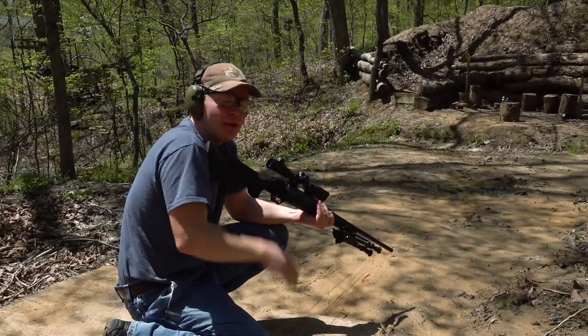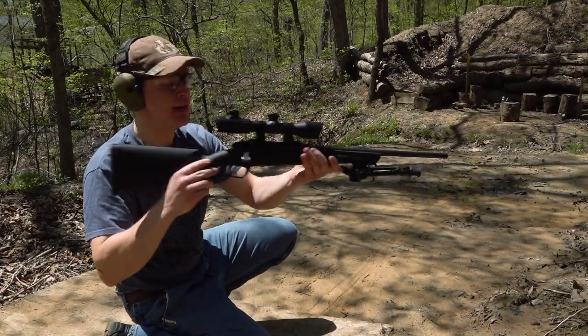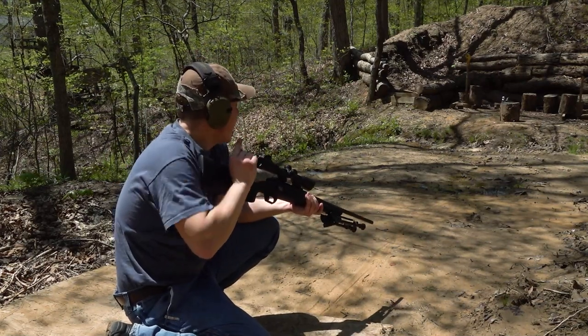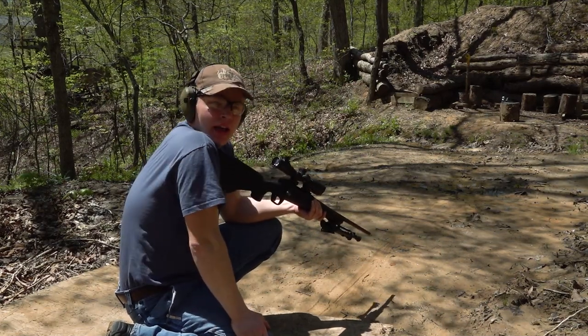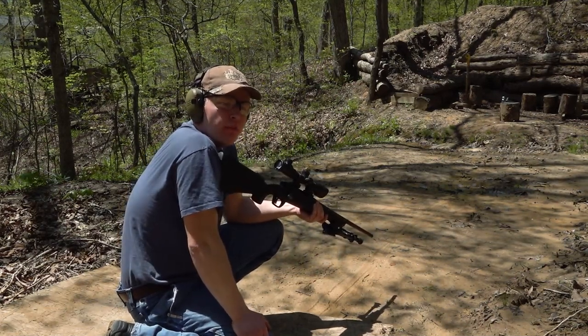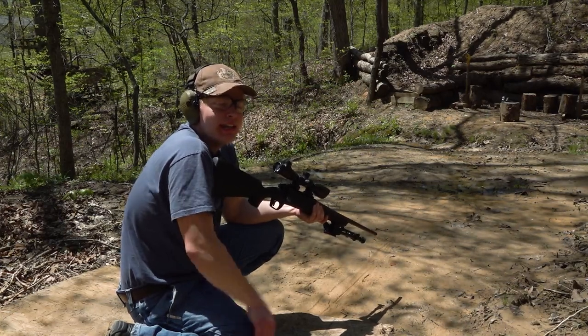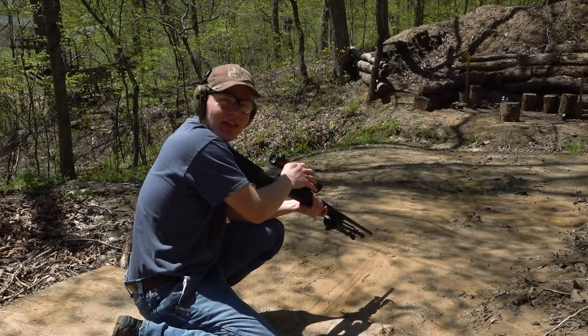The final caliber today is 308 out of my Remington 783. If I can hit this thing, I believe it's going to go straight through both sides of the tongue part of the hitch. And I think it's going to leave a pretty good crater on the ball, but it will not go through. What do you guys think? Sound off in the comments down below and let me know.